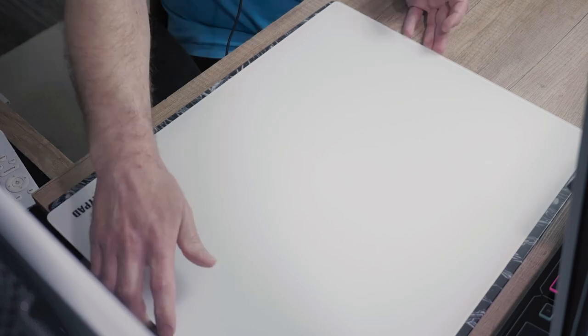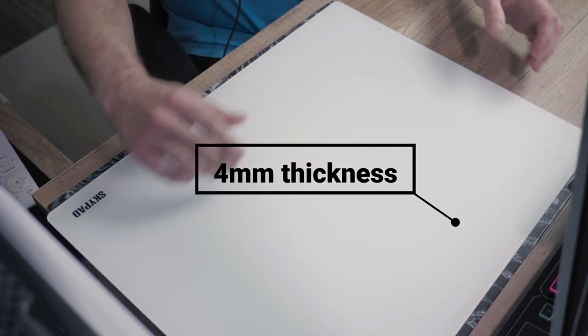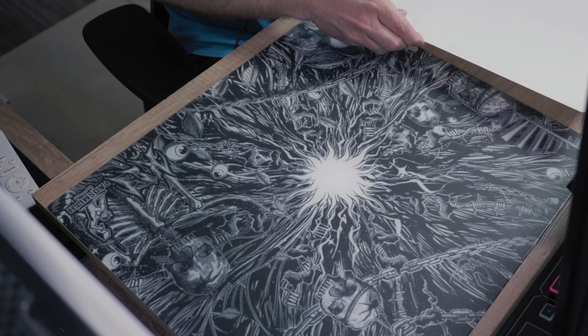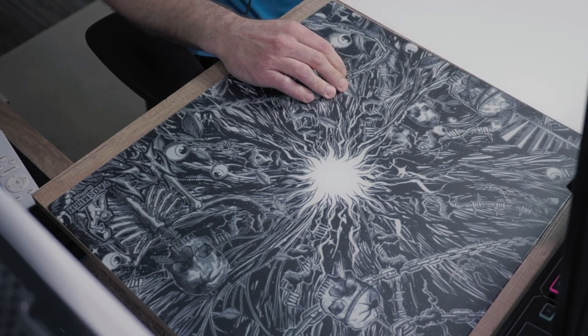In comparison, the Skypad 3.0 XL comes in a size of 500mm in width and 400mm in height and 4mm thickness. The Skypad comes 10mm wider but 20mm shorter in height, but at approximately the same thickness.